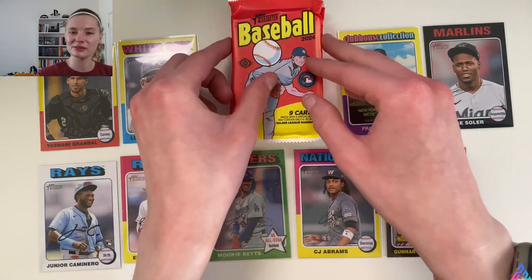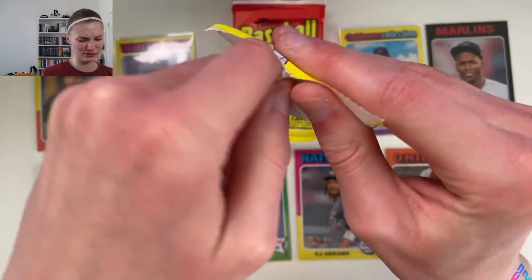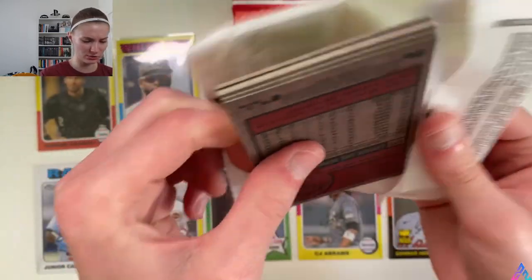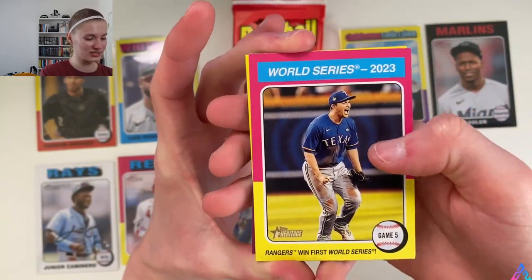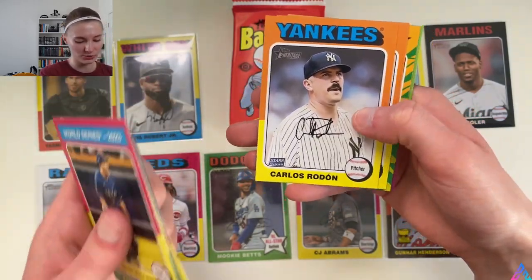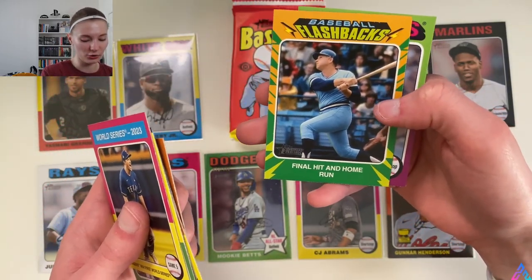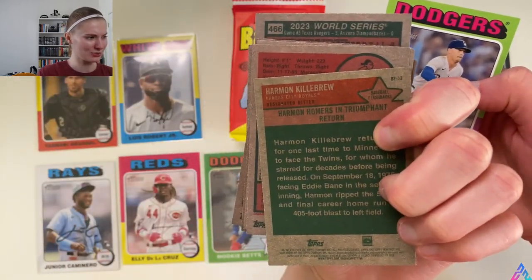We're getting really deep in the video and I need talking points. This one also feels a little thicker than normal. World Series card, Corey Seager, Aaron Judge, Stephen Kwan, Henry Davis rookie card, Blake Snell — go Pack! — Carlos Rodón, shoutout DZCollex, Elias Diaz, and then Enrique Hernandez and Harmon Killebrew. Let's hope the Carlos Rodón would be some sort of photo variation out of respect.